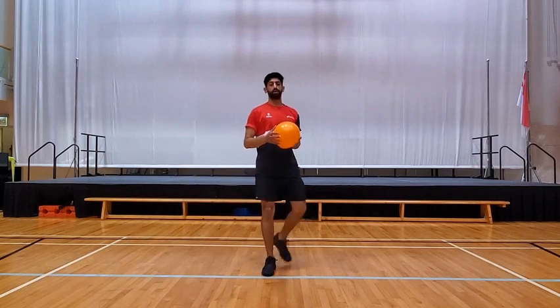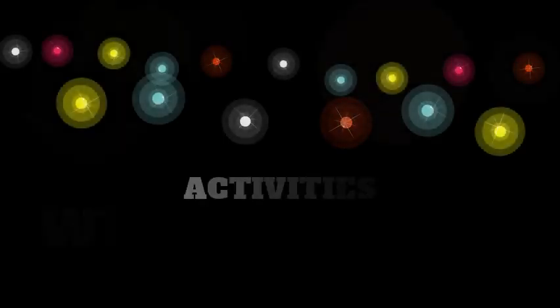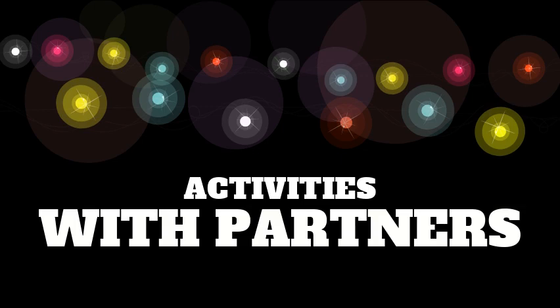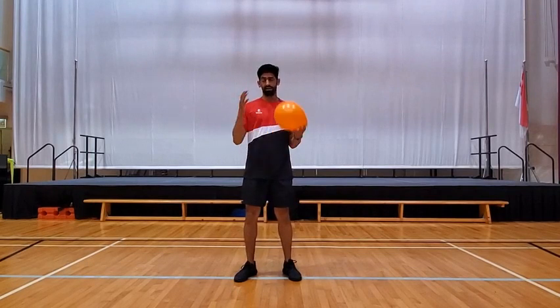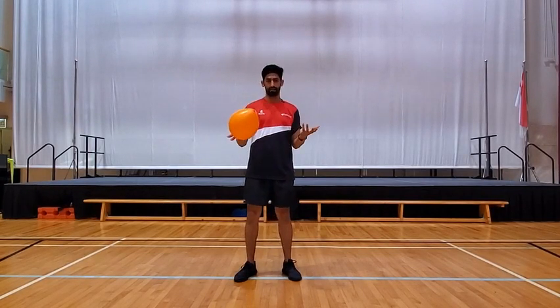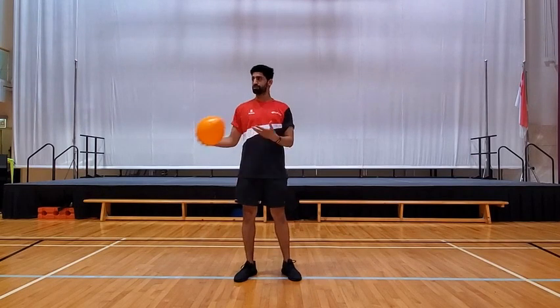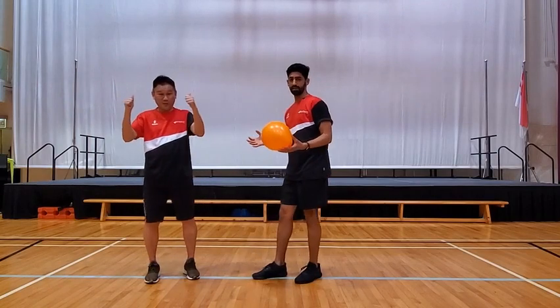All right, so there you go — there are nine exercises. All you aim to do is go one by one. When you finish, do 10 to 20 and move to the next one. P1 and P2 students, hope you completed all those exercises. Now here are some exercises which you can do with a partner — it could be your sibling or your parents. So I'm going to ask Mr. Cheng to join me and show you some exercises you can do with a partner.